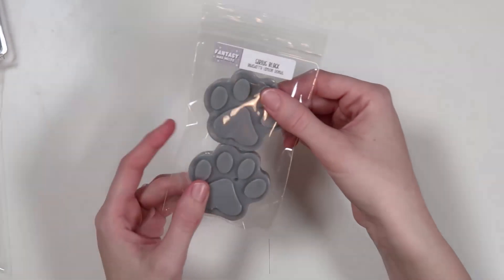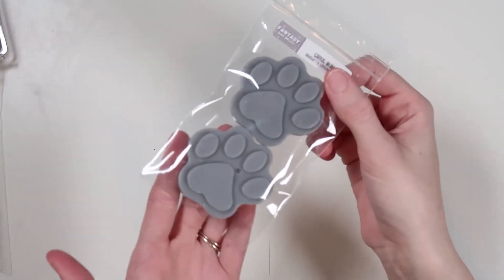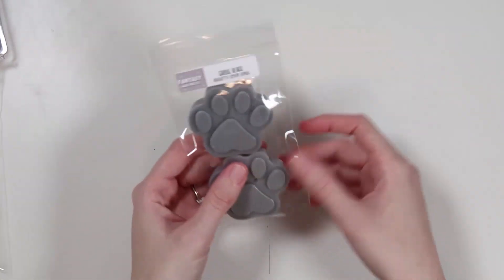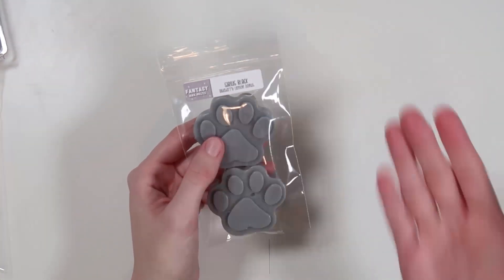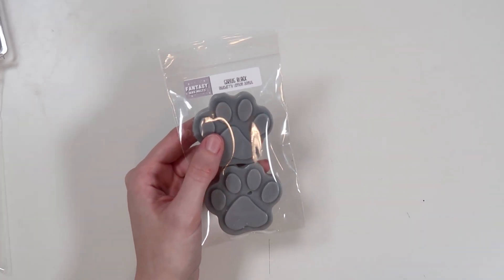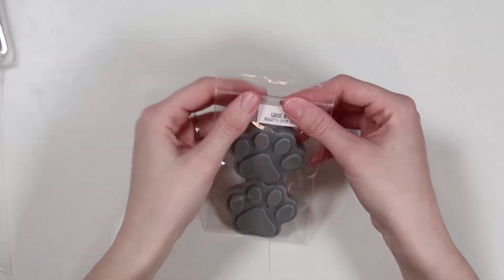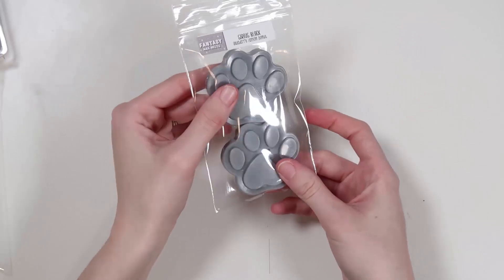Then we have Sirius Black, which are two paw prints — two little paws in a gray color. We are doing a two-pack of these. The scent note is blueberry lemon donut. I've been loving some donut scents. Blueberry lemon is such a good combination — the perfect mix of fruity and bakery. I love this one. So these are two-packs of paw prints: Sirius Black, blueberry lemon donut.